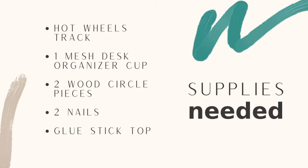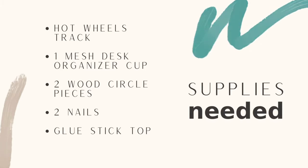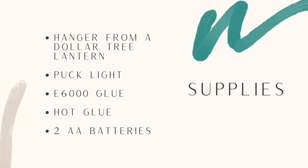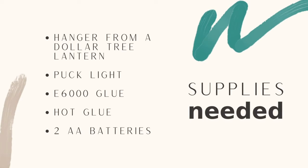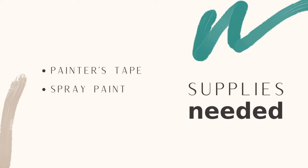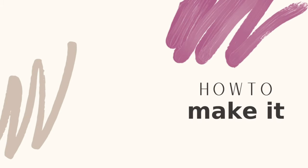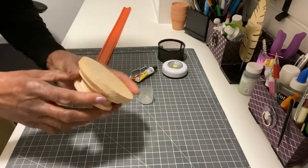The supplies you will need for this beautiful outdoor lantern are: one Hot Wheels track, one mesh desk organizer cup, two wood pieces, two nails, a top from a glue stick, and a hanger from the Dollar Tree lantern, and one puck light.